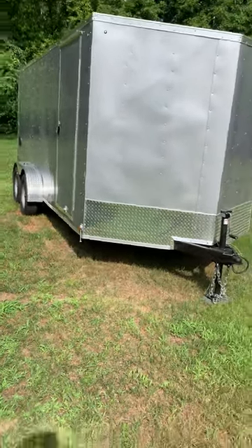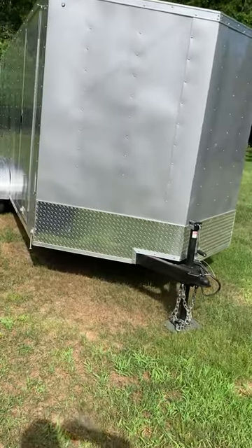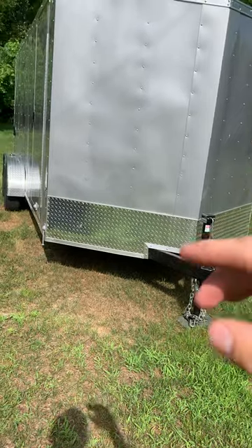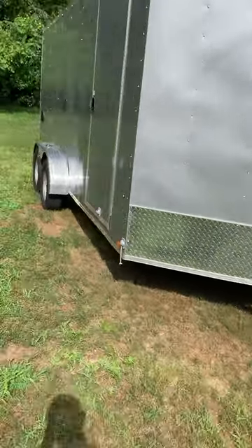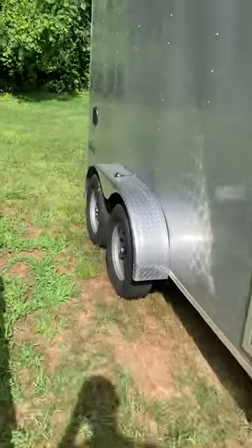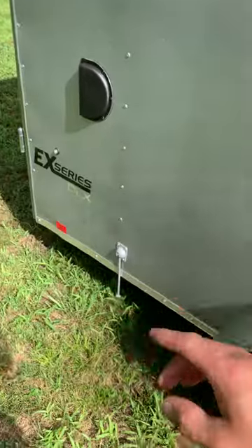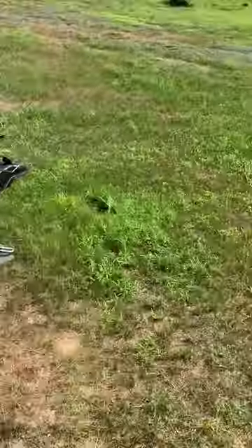Hey guys, just got done making the video for this trailer. This is a brand new 2020 Cargo Express EX Series, the DXL model. I just got it in April of this year — right now it's July, so I just got it this year.